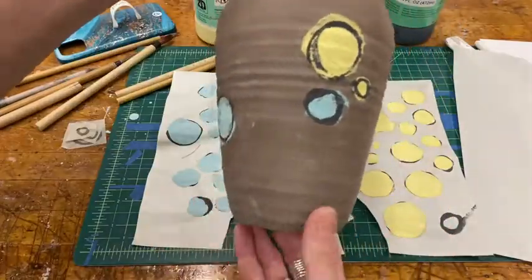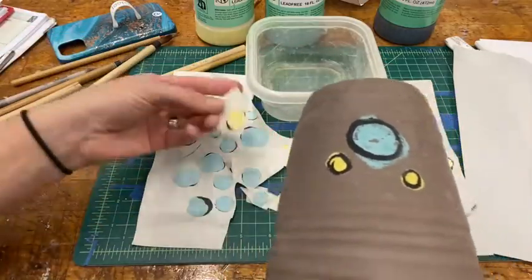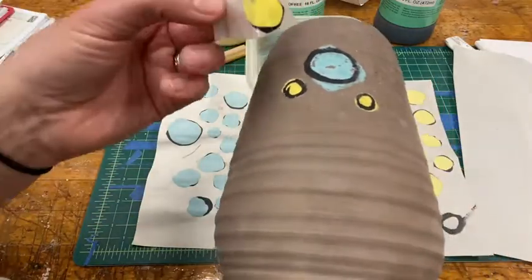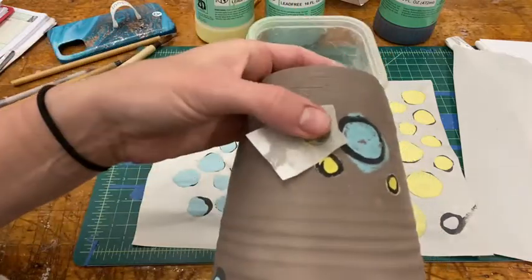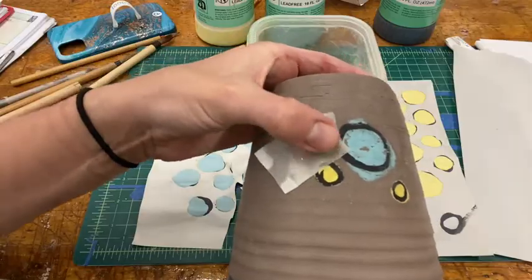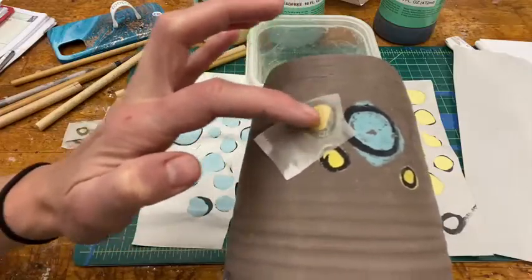Once you figure out where you're going to apply your design, take your design and I like to dip it in the water just a little bit, just to saturate the newsprint and the underglaze.